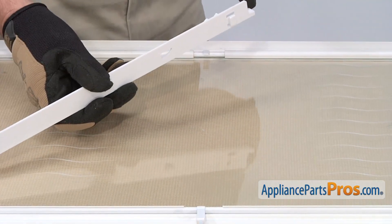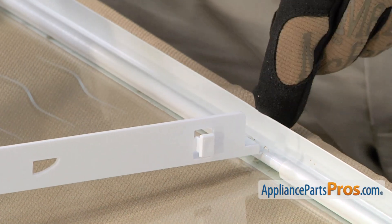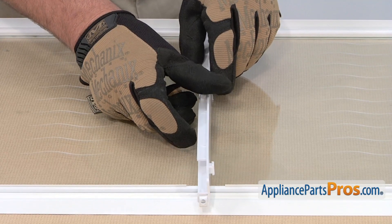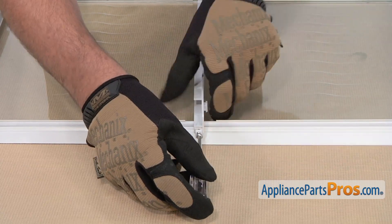To install the new meat pan hanger, we're going to need to align this opening here with this tab here. Position it and then slide it back into place. Then lower down the front edge so it meets up with this mounting bracket here. Afterwards, thread it and tighten the retaining screw.